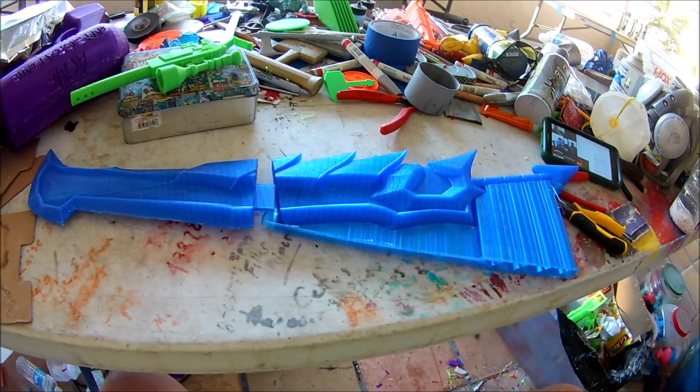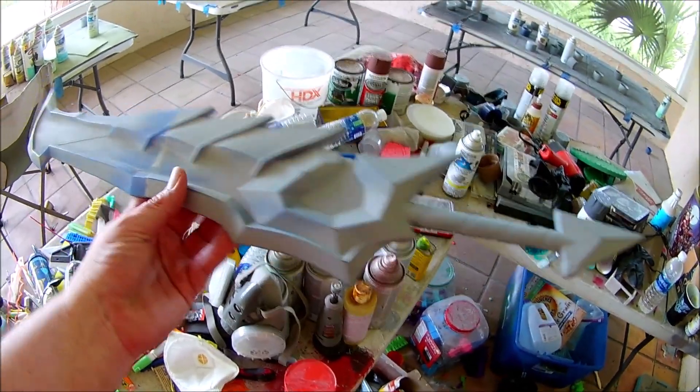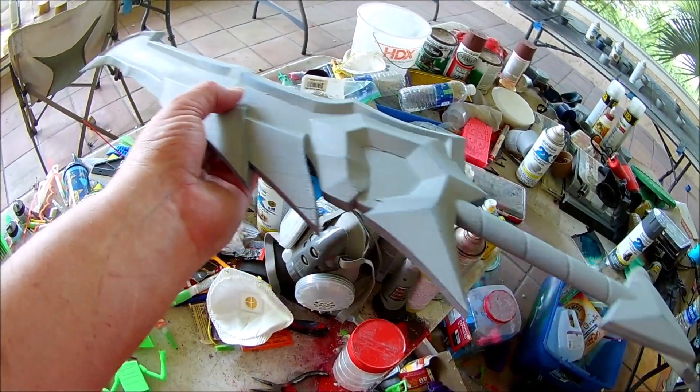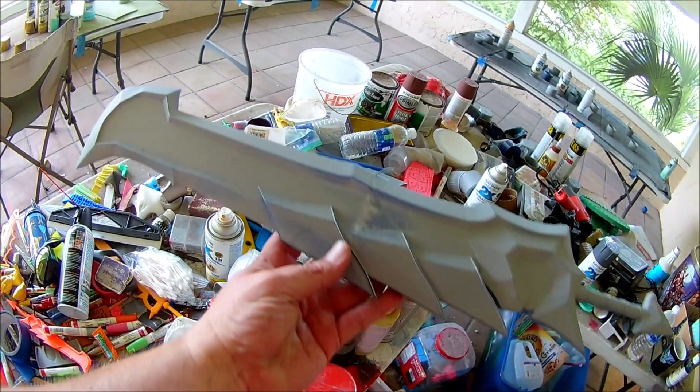All right, back to work — I'm gonna hurry up and get to my real job actually soon. Got the sword. I used the rest of our filler primer, got it assembled with filler primer, and starting to sand it up. I just gotta get it painted.